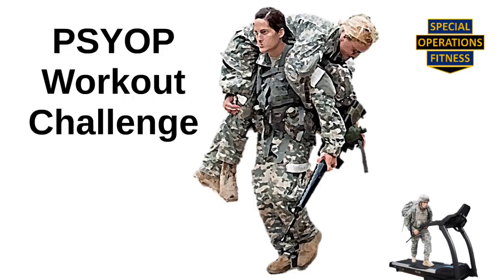Equipment needed: you're going to need a high-end treadmill with incline adjustments. Let's get to the workout.